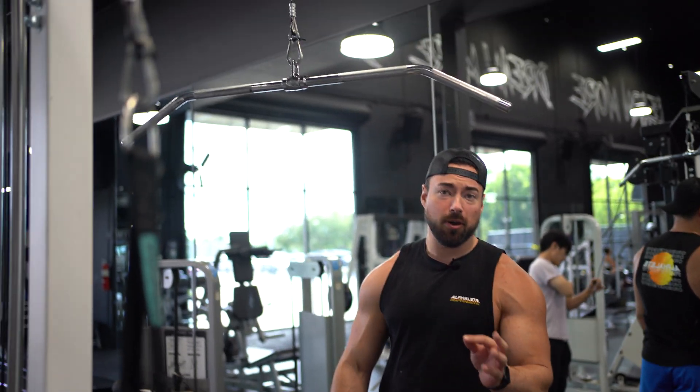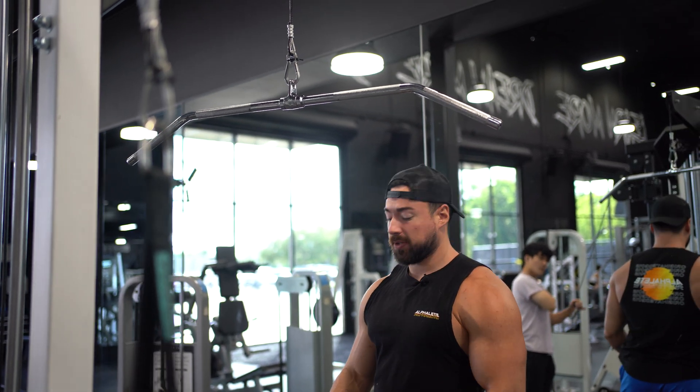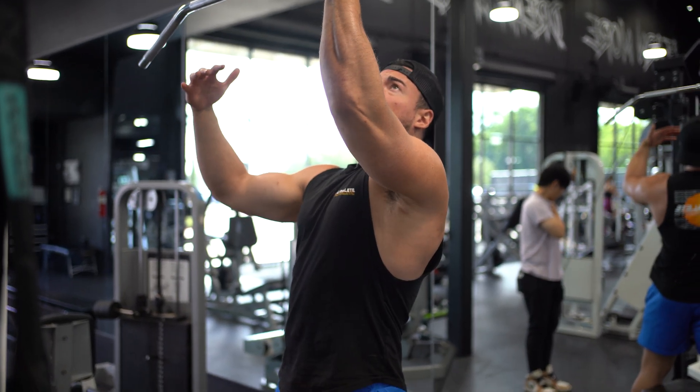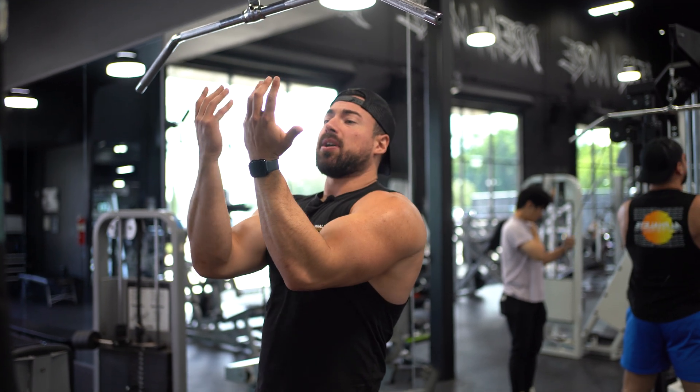Today we're going to be going over the underhand lat pulldown. It's a great movement especially for targeting more of that lower lat.